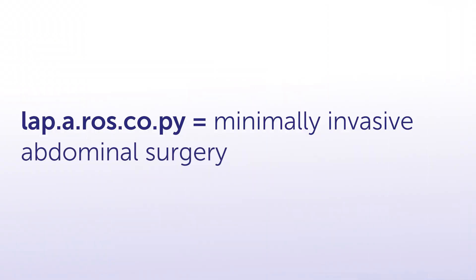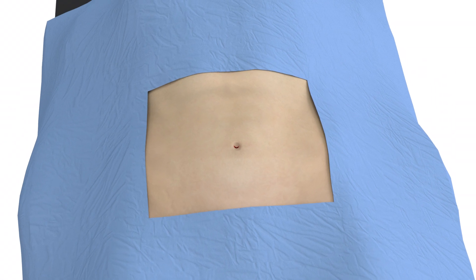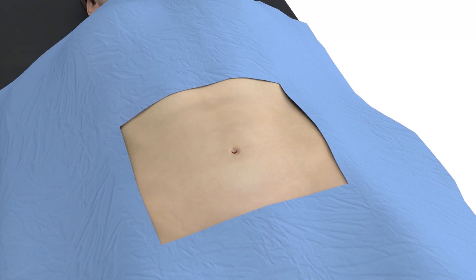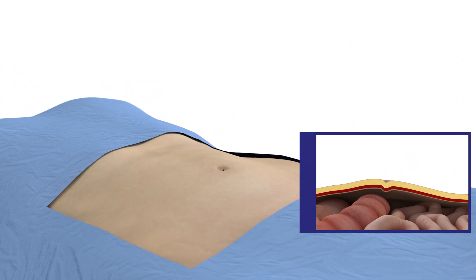Laparoscopy is a minimally invasive surgery of the abdomen, using several small incisions instead of a single large one. Thin cameras and surgical instruments are passed through these incisions, allowing the surgeon to perform the procedure inside the abdomen while visualizing it on operating room monitors.